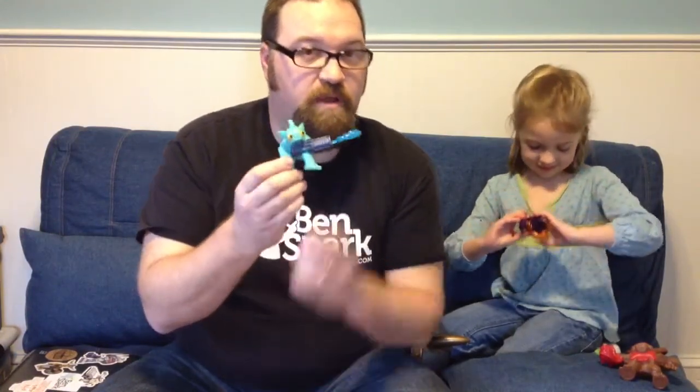Get out there to McDonald's and pick them up. This is Drew Bennett and Eva from BenSpark.com — and the Skylanders here.